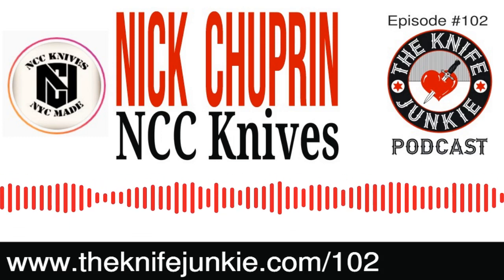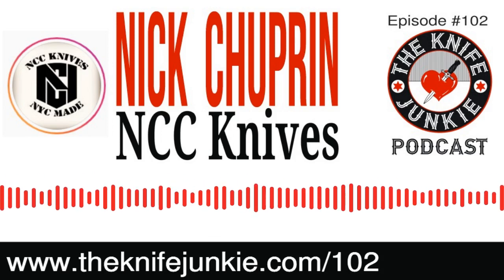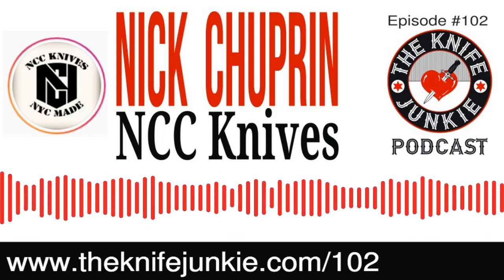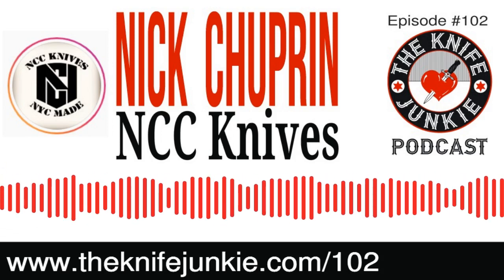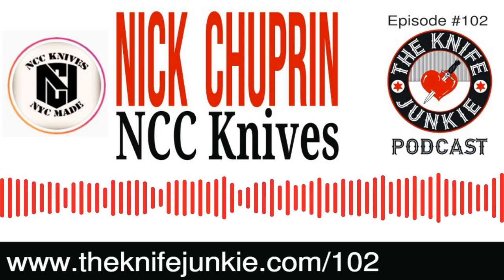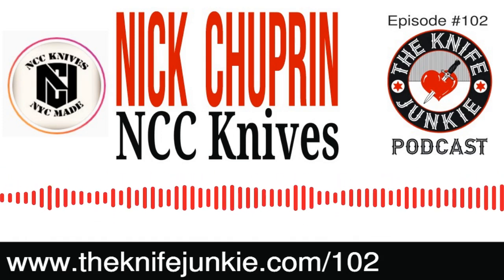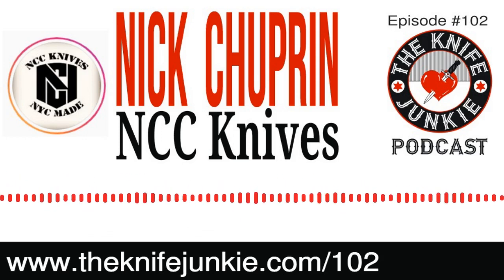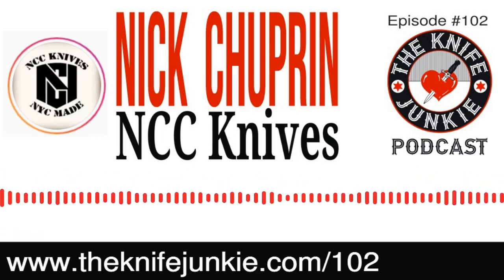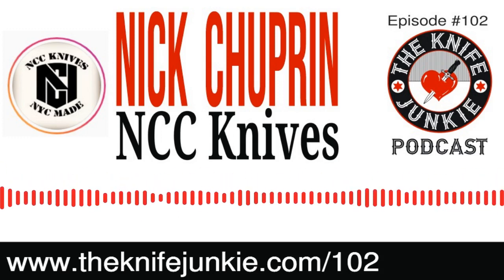We have a couple of special announcements. We talked about last week on our episode number 100 a couple of special things. You were going to be doing a knife giveaway in celebration of that 100th episode. That's right. Anyone who has listened to this show or seen any of the videos knows that I'm a huge fan of the Cold Steel Broken Skull for its slender, long-bladed, super steely — you can have it on you at all times. It's so feather light and thin.